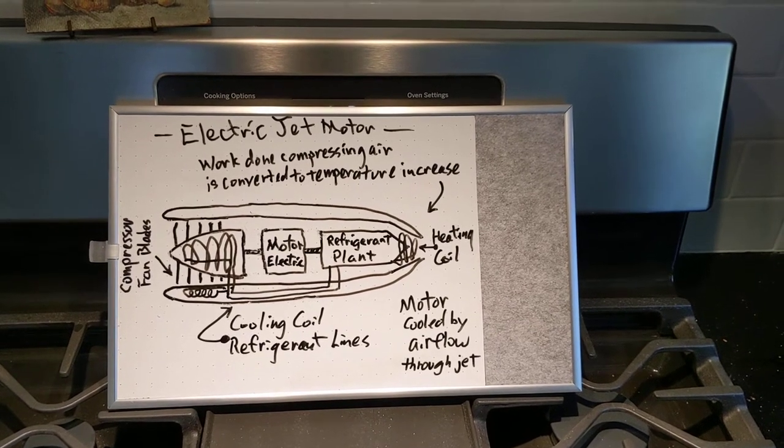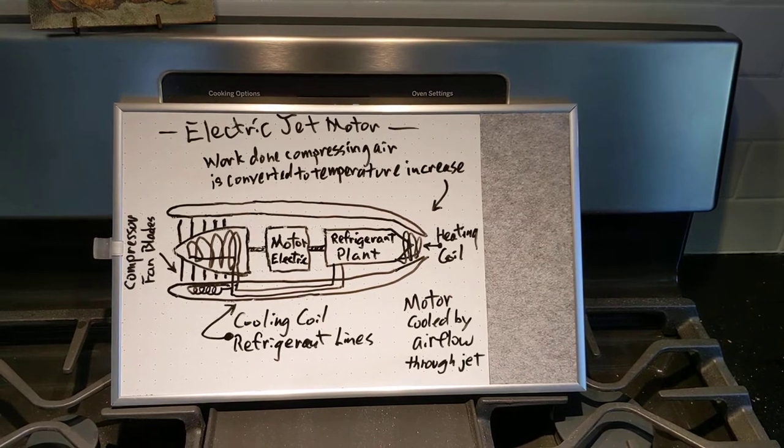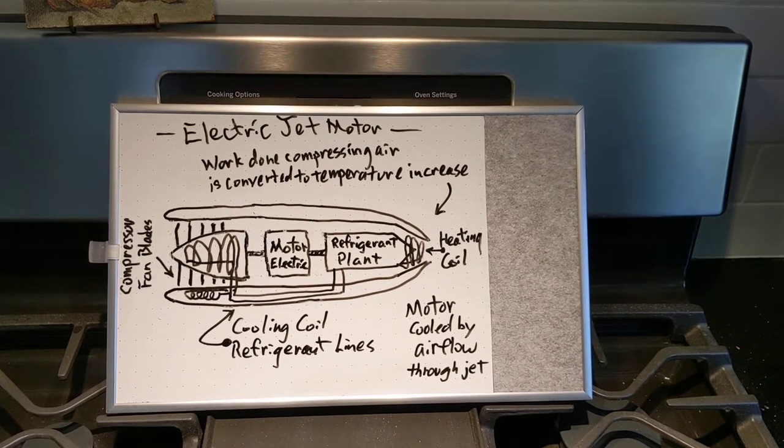Elon Musk has stated that he wants to build an electric jet motor. This is my speculation on what that means.